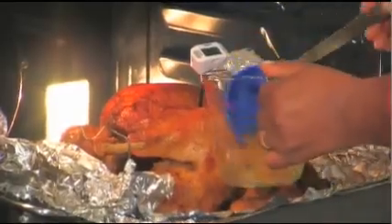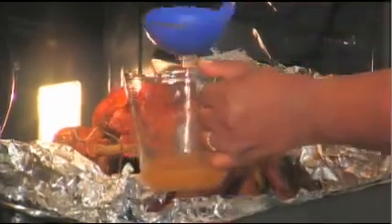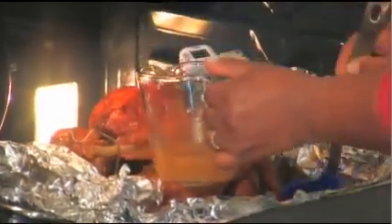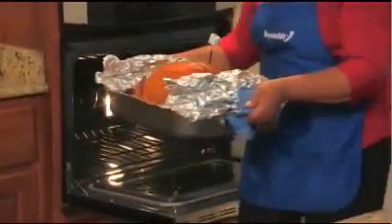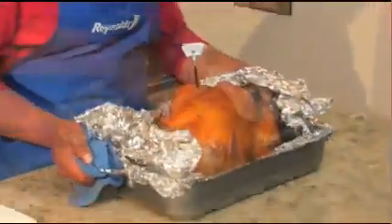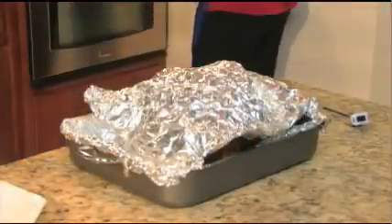At the end of the roasting, there will be lots of juices in the pan for making gravy. Before removing the turkey from the oven, ladle enough of the juices out of the pan into a large bowl or measuring cup to safely lift the roasting pan out of the oven. Recover the turkey with foil and let it stand 15 minutes to let the juices settle and to make slicing easier.